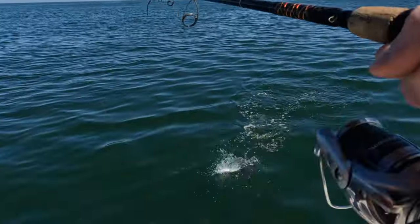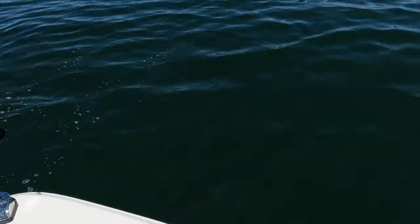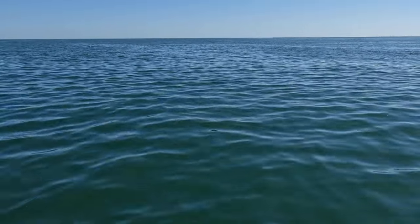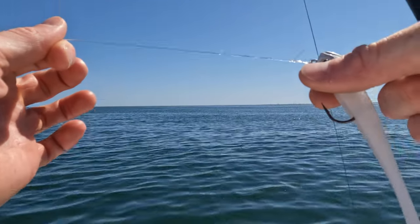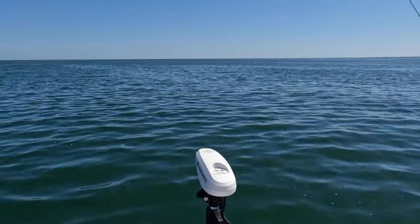We've got some bluefish in there working. He destroyed my leader too. It's really important to pay attention to that — when they start doing your leader like that, that's how you mess up and lose a good fish.